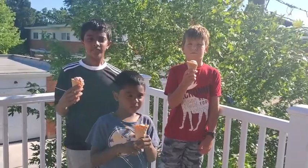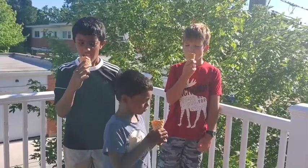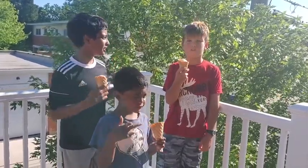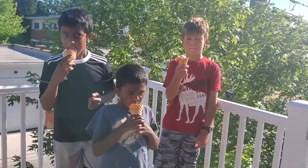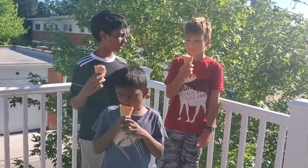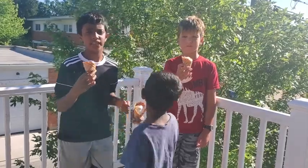Now it's time to taste, and we are tasting with our friends. It's really good! I'm tasting raspberry, my brother's tasting vanilla, and my friend's also tasting vanilla.